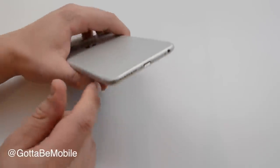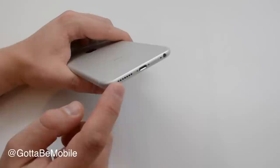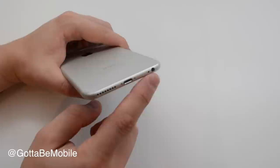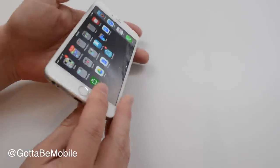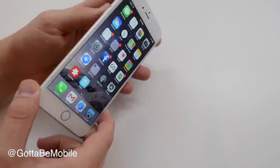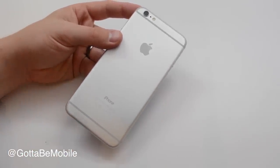At the bottom of the iPhone 6 Plus you'll see a new speaker grill, the same lightning port, microphone, and headphone jack. The speaker grill doesn't make a huge change, but Apple definitely put a better speaker in the iPhone 6 Plus — it's louder than the iPhone 5s and iPhone 5.